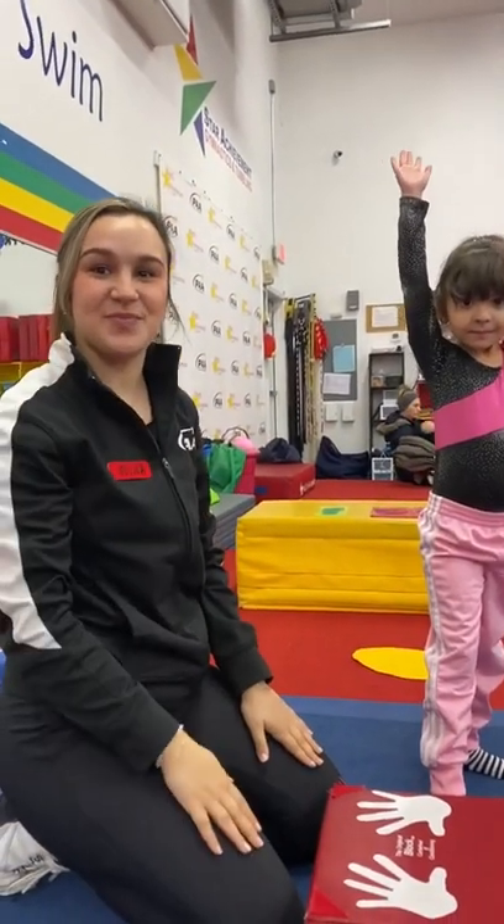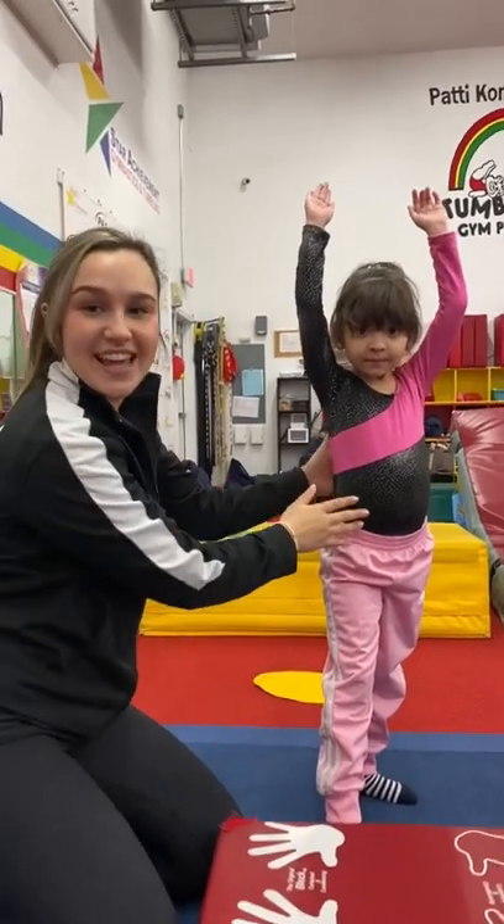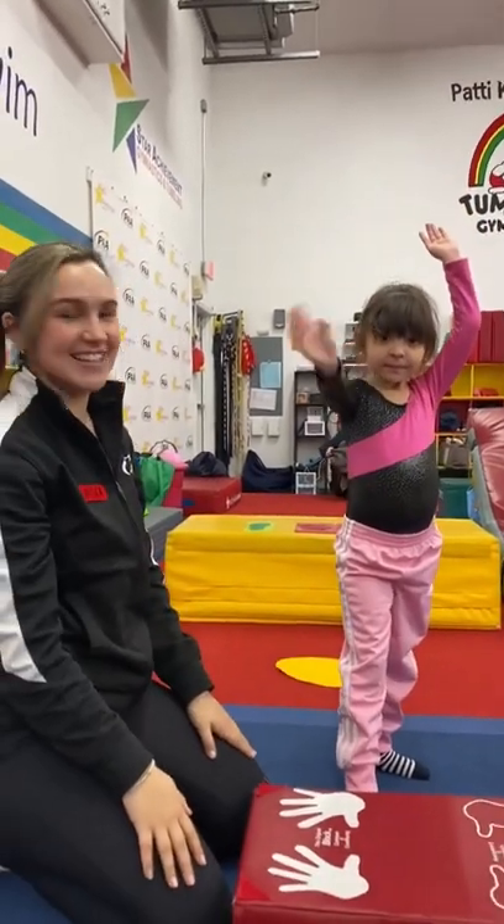We're here at Patty's All-American. We're with Ms. Nina, one of our preschool teachers. And who do we have here with us? This is Layla. Hi, Layla. Hi, sweetheart.